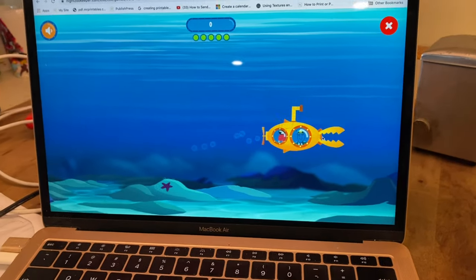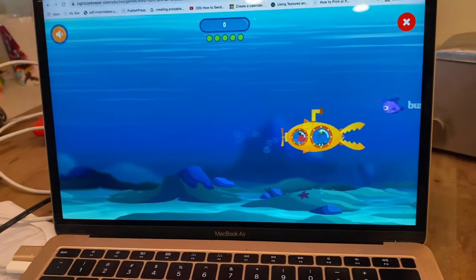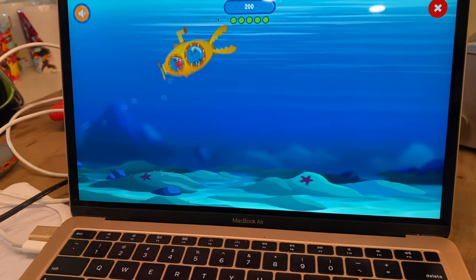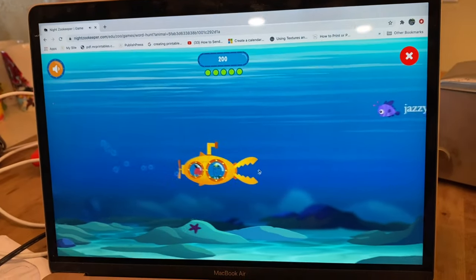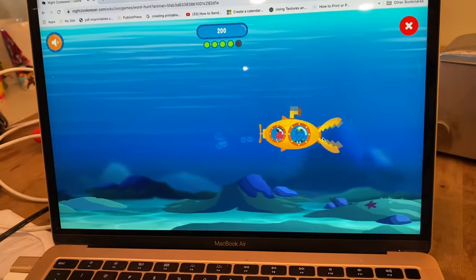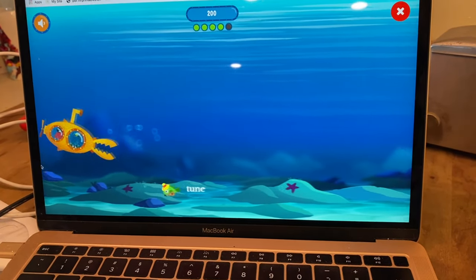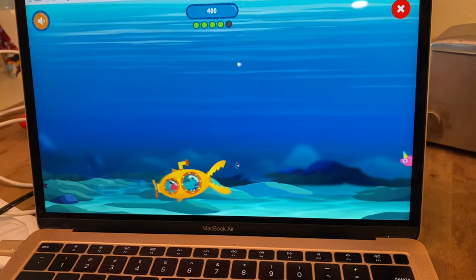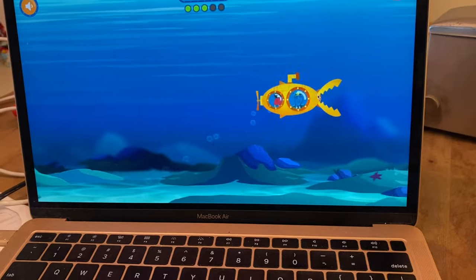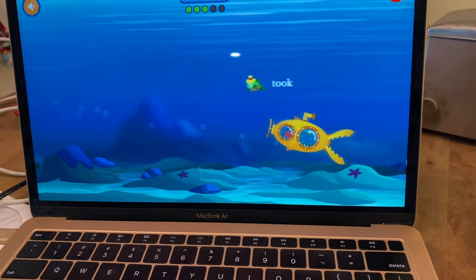Have you played this one? You just have to click the ones that are verbs. It kind of tells you if you did it wrong, and then you got through. You don't click all of them — only the verbs. It highlights the correct ones and shows you when you make a mistake.